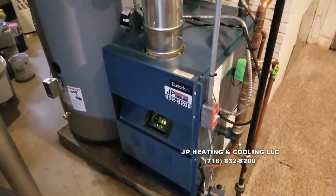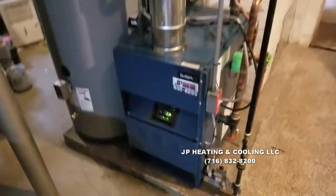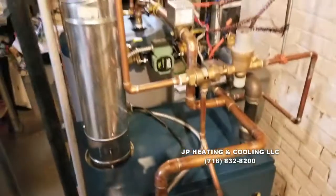Just wrapping up a service on a unit we installed last year. This is a Dunkirk DXL 80% cast iron boiler here.